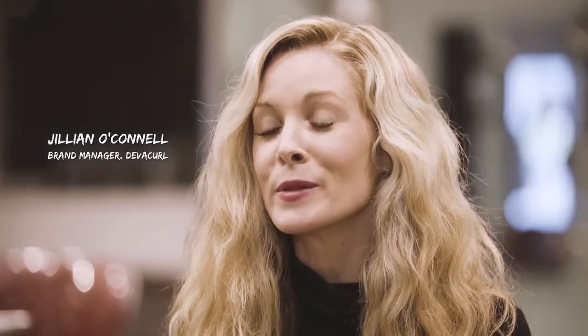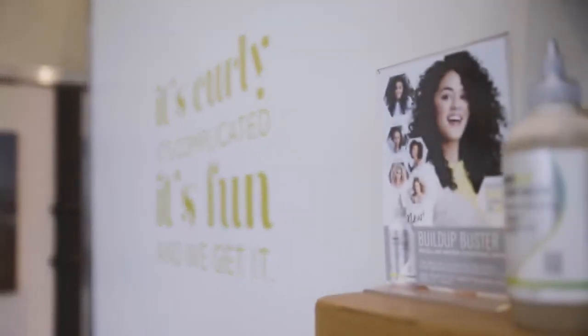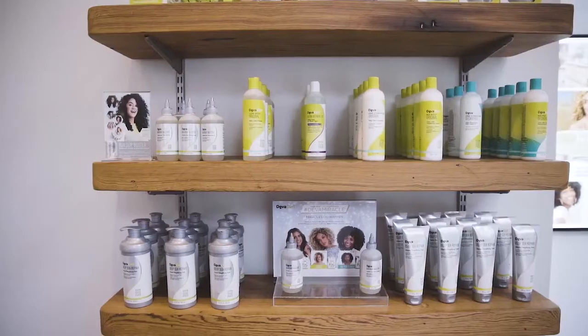Hey guys, I'm Jillian. I am the brand manager for education for DivaCurl. Today we're at Divachan Salon in Soho with three influencers who got some amazing DivaCurl transformations by our Divachan stylists.